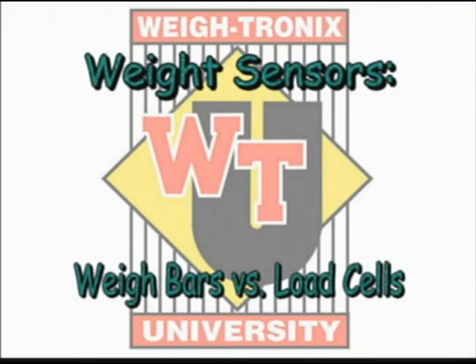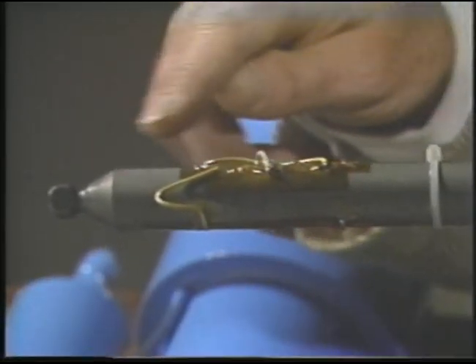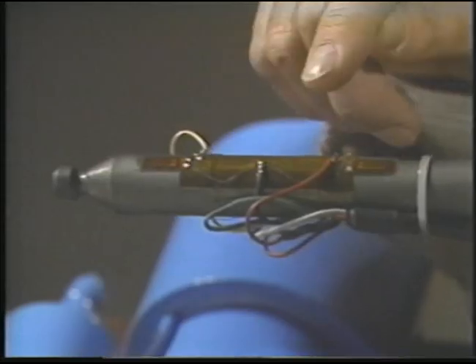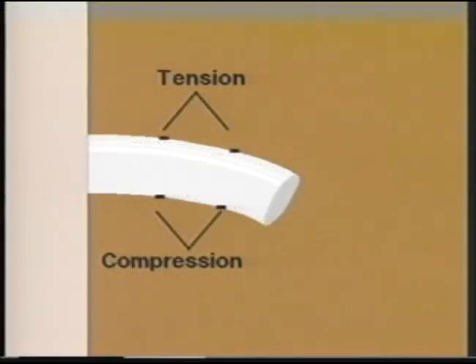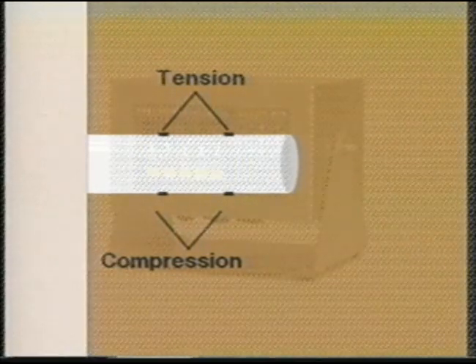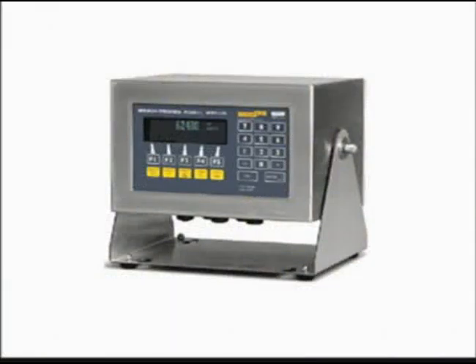Weigh bars versus load cells. As a load or weight is applied to the weight sensor, the metal bends and the strain gauges are stretched or compressed. The gauge's resistive value changes, which alters the current and changes the millivolt signal output. This millivolt signal is converted by the indicator into what you and I see as a weight value.